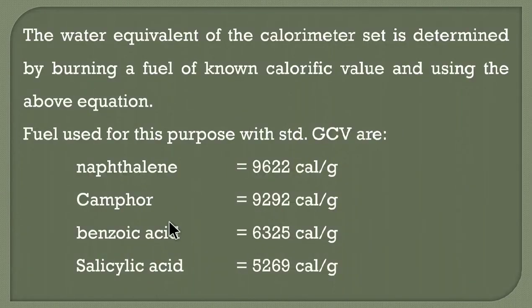These are some standard fuels whose calorific values are known; these are useful for determination of the water equivalent of the calorimeter set (small w). In this way the value of small w can be determined if required.